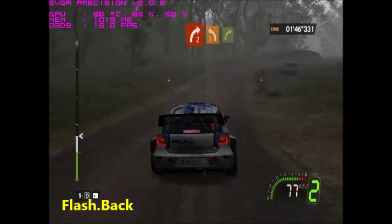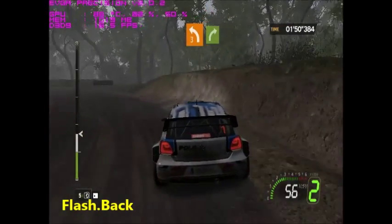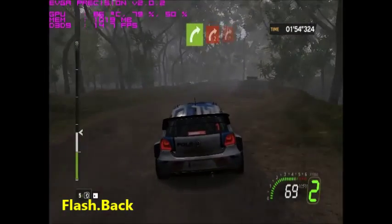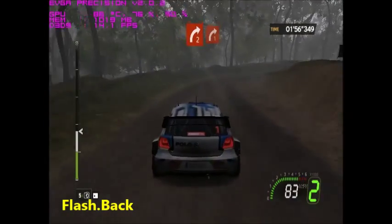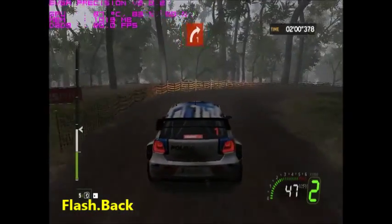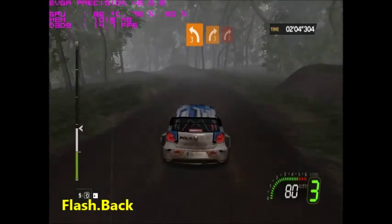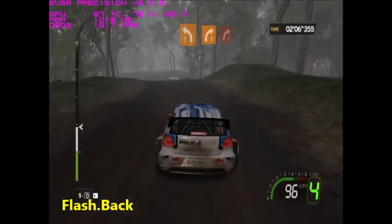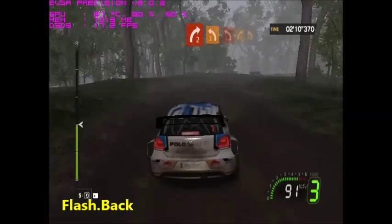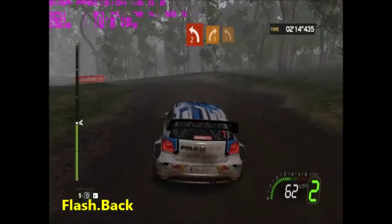Onto right two plus into left three, opens into crest flat right. Four right two plus into right one. Four left three, 100 onto right three, closed right two two, into left three, closed left two minus into right.